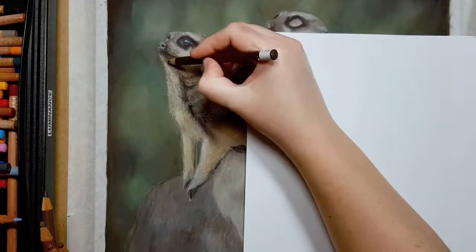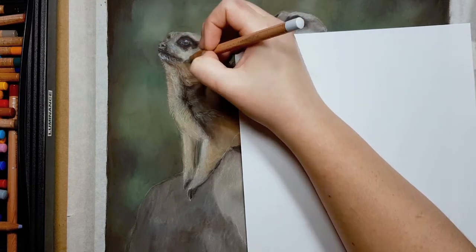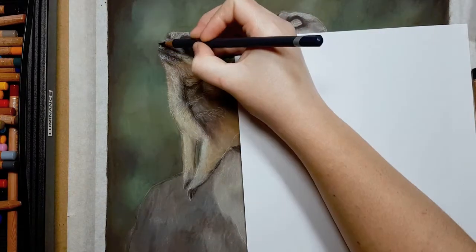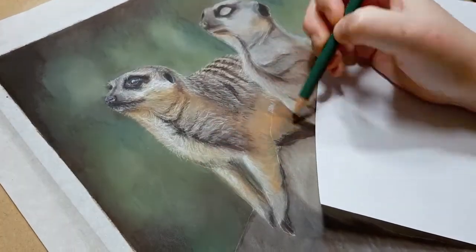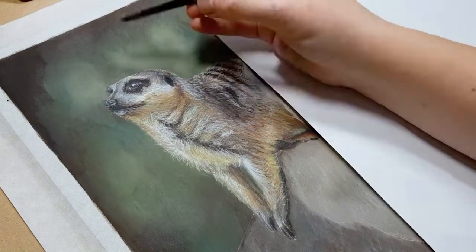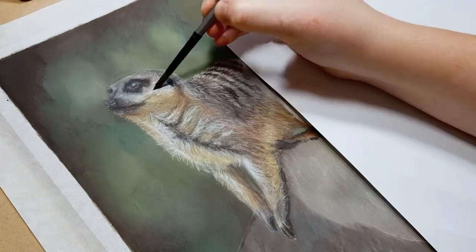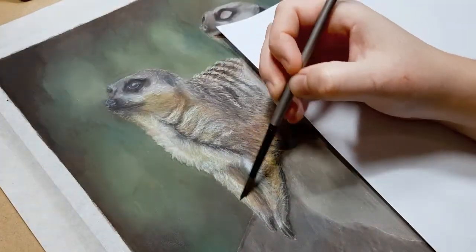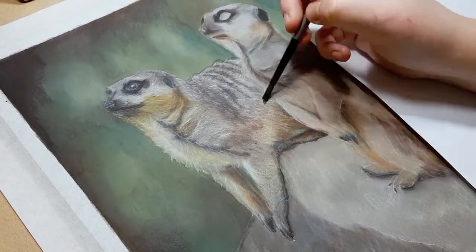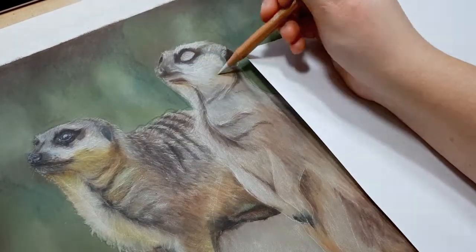Another tip with OMS: make sure you dab off any excess mineral spirits on a paper towel or cloth before going onto your piece — you don't need much on your brush to make a blend. I've started going in with fur detail and small details around the eyes and face, continuing to add lots of layers in different colors so it doesn't look flat. I'm also making sure that my values — the contrast between the dark and light parts — are correct. Getting values right is more important than choosing the exact right color when working in realism.